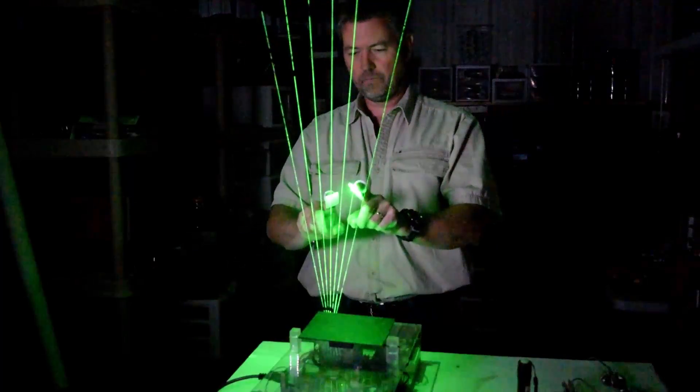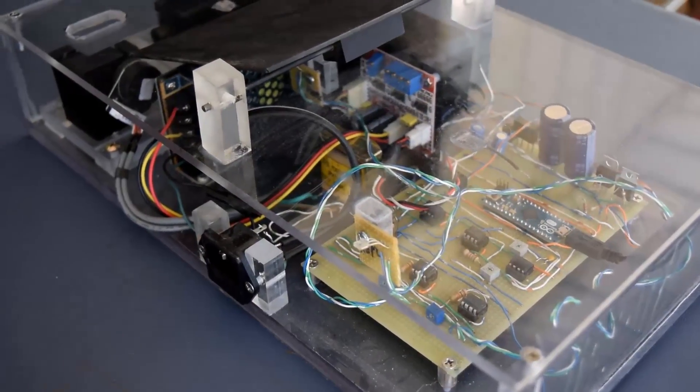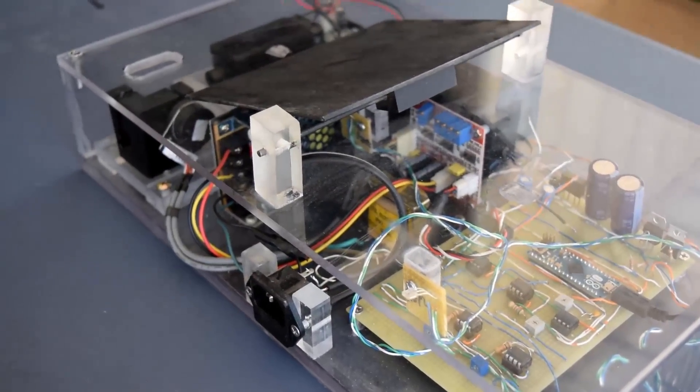You can buy one for thousands of dollars, but we wanted to see if we could make one from scratch. I'll say upfront that this is not an easy project and this isn't a step-by-step tutorial. We just want to share our particular approach and explain how it works.